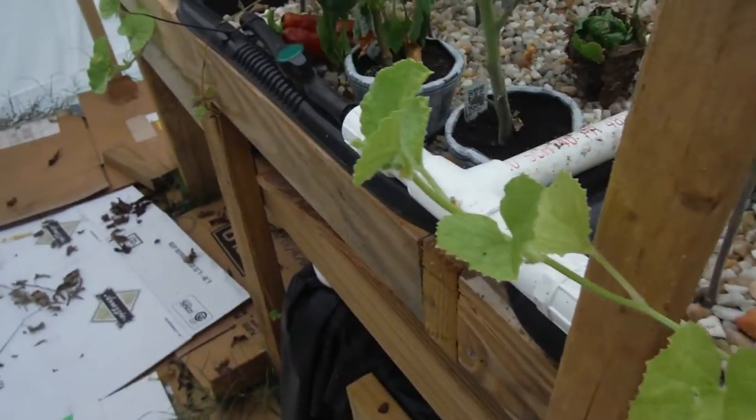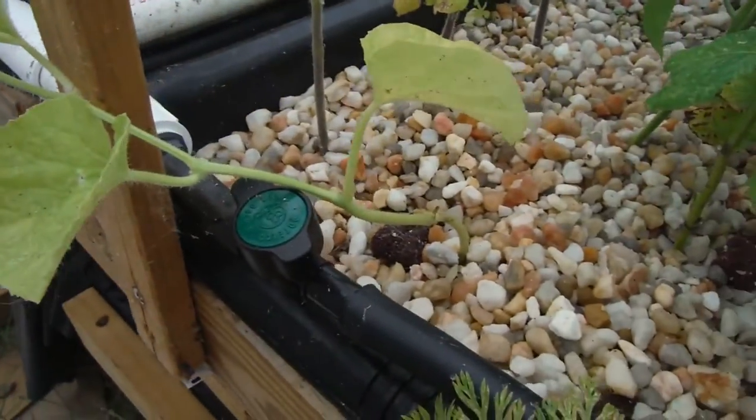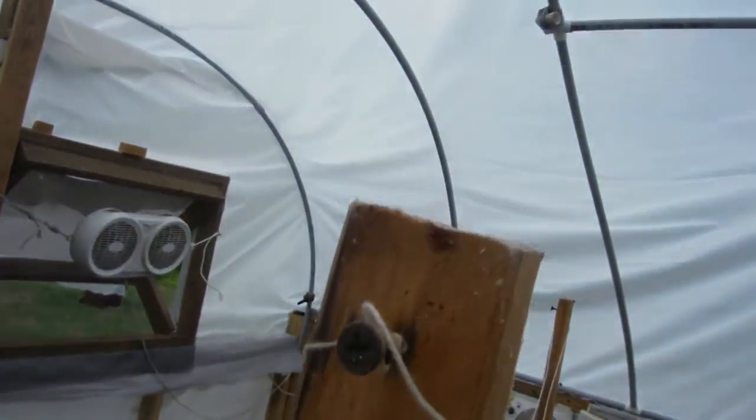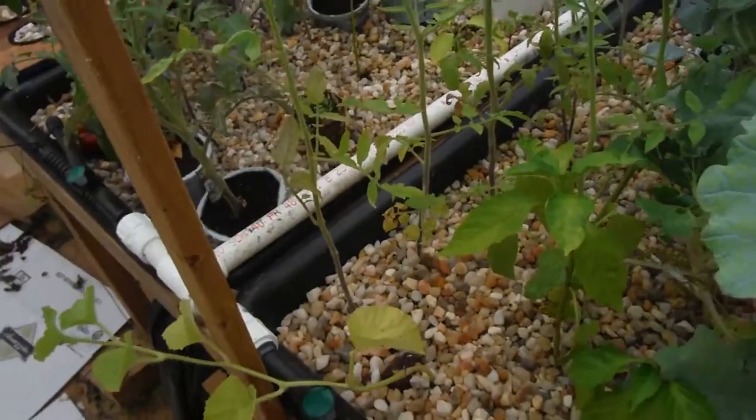My cantaloupe coming right on out of the bed here — looking good. I think I'm going to try to train it right up this stake here, which comes well above my head, and then maybe get it to go to the roof line and take off from there.